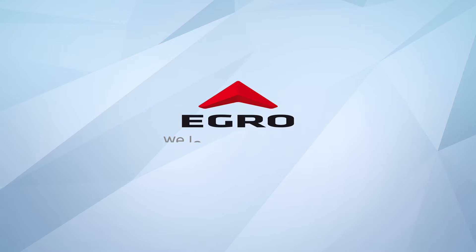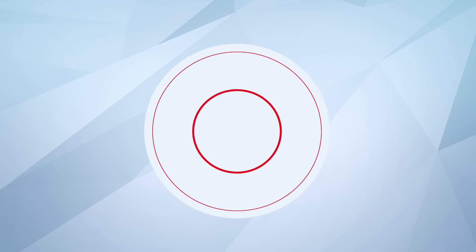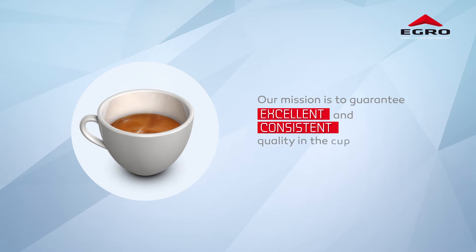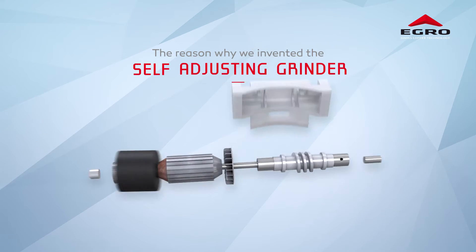Here at eGrow, we love high-quality coffee in the cup. Our mission is to guarantee excellent and consistent quality in the cup. That is the reason why we developed the Self-Adjusting Grinder.